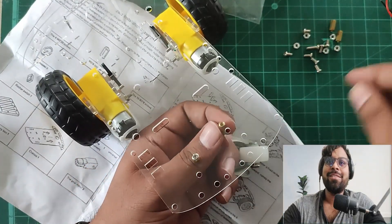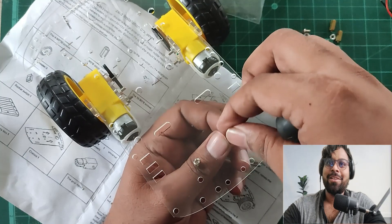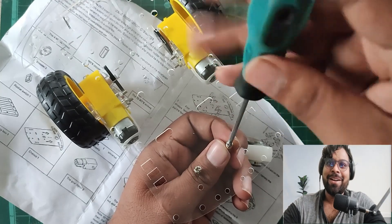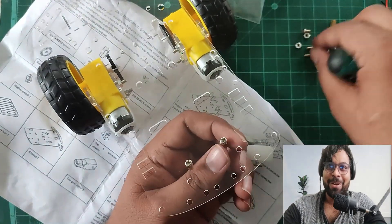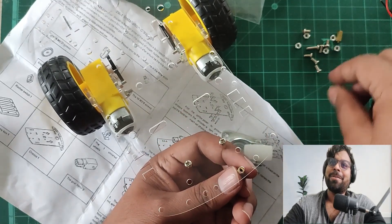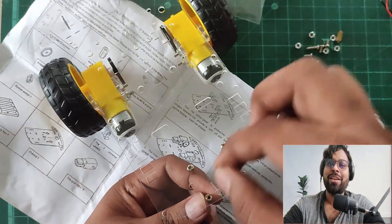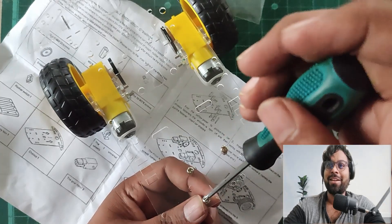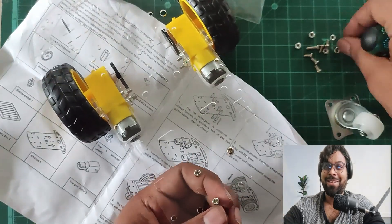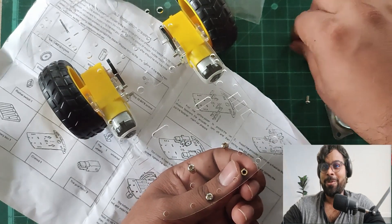One screw is done. Let's do another — it's a bit slippery but done. I'll do the third and fourth the same way. I love screwing — maybe you'll enjoy it too when you try this.